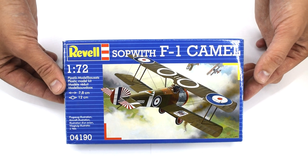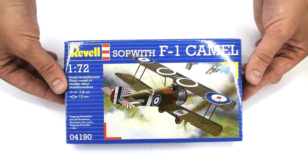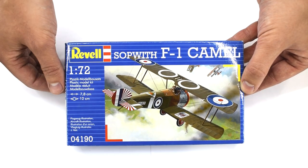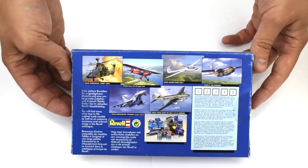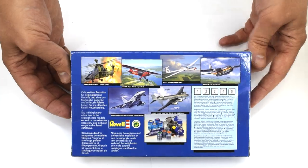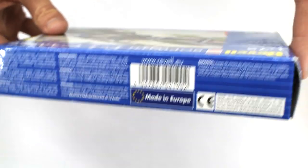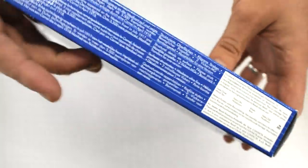Today I'm taking a look at this Revell Sopwith Camel in 1:72 scale. On the front of the box, we've got a nice image of the aircraft in a dogfight over the trenches. The rear of the box features information about other kits in the range. The sides of the box feature information about the kit and also safety warnings. Most of the information presented is multilingual.